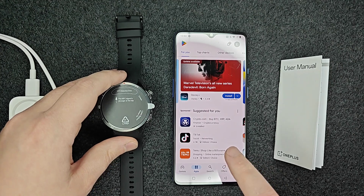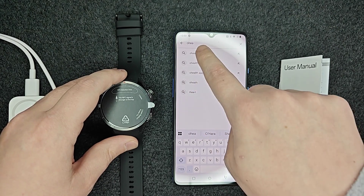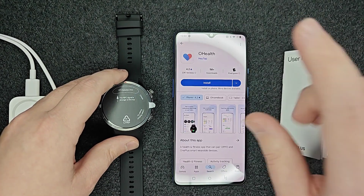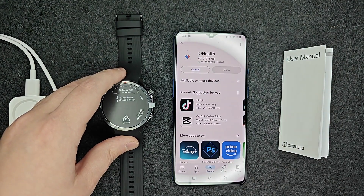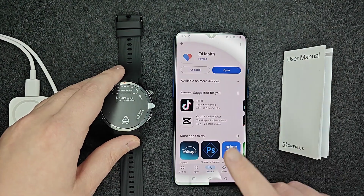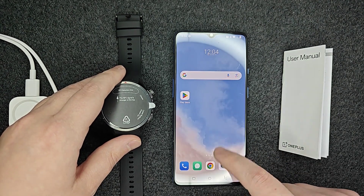I'm on an Android device, so I'm opening up the Google Play Store to find this app. We want to search for the Oh Health app and open that up. When we get to the Oh Health app, we're going to click install and have that install onto our phone. Once it's downloaded and installed, we're going to head back to our homepage to find the app.